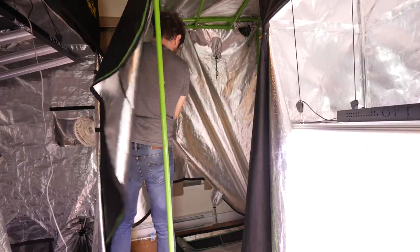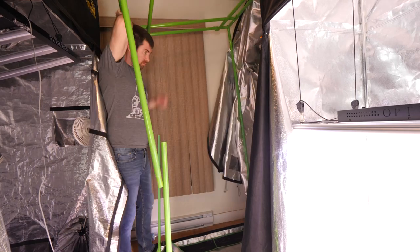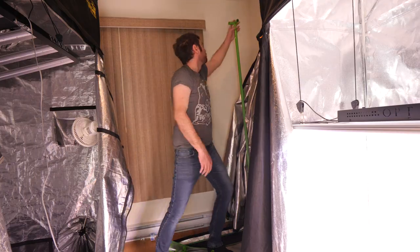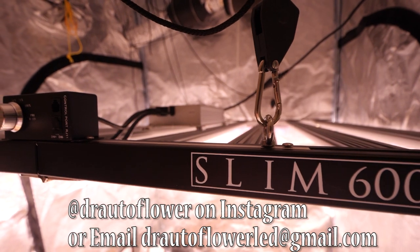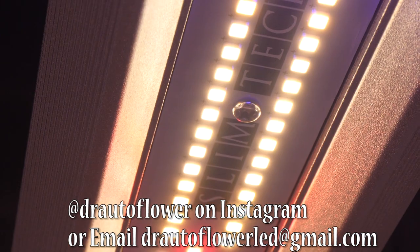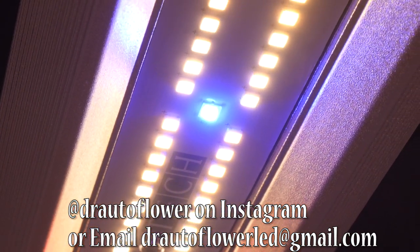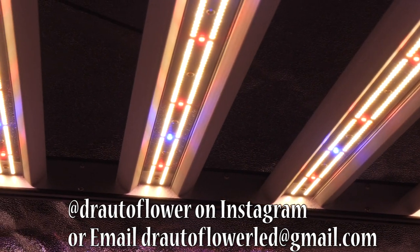I need to go to a four-by-four foot tent. As a reminder, if you guys need help choosing a new light for a grow tent, you can shoot me a DM on my Instagram or send me an email — information will be down below in the description. I'll be using all new Slim Series lights in this grow for all four tents.